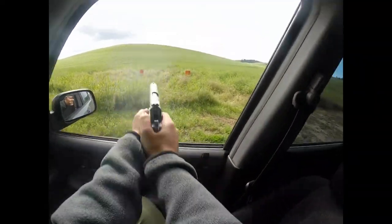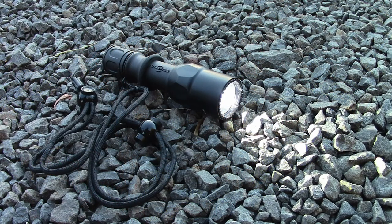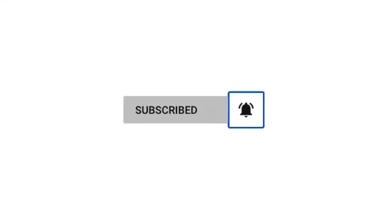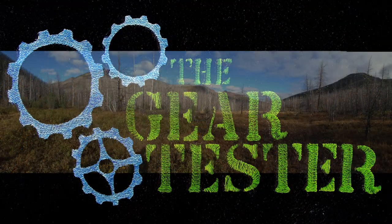If you like this video, I would encourage you to subscribe to my channel for more quality video reviews on the topics of shooting, camping, and survival gear. Also, do not forget to click that little bell icon that will give you notifications when I upload other videos in the future. Thank you very much for your views and your subscriptions. This is The Gear Tester signing off.